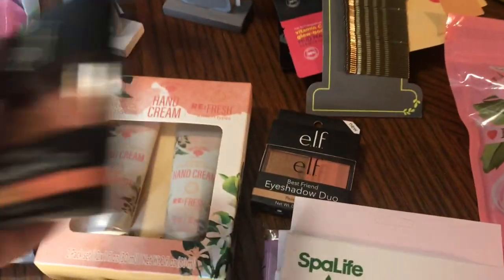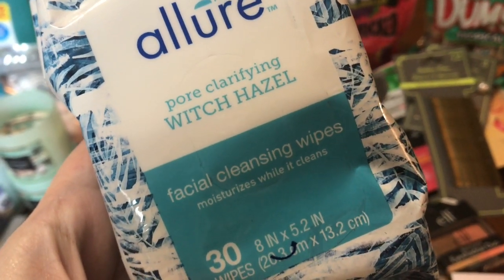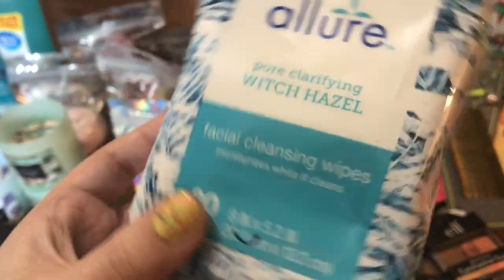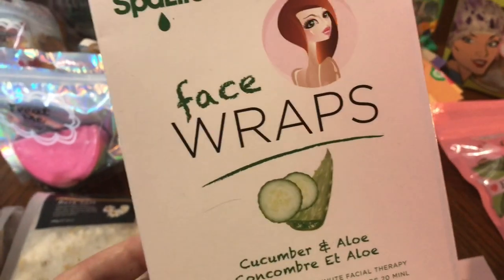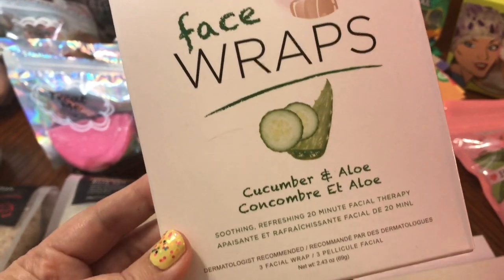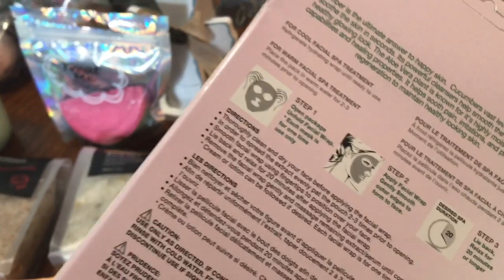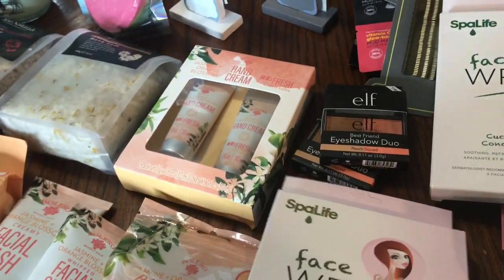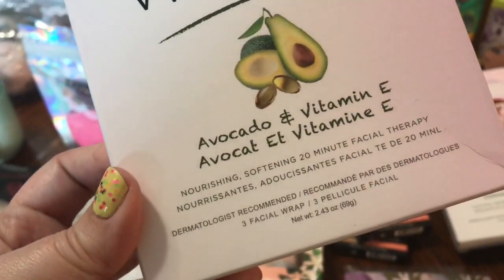These Allure Pore Clarifying Witch Hazel Wipes are back in — I absolutely love these. They are worth way more than a dollar. Some more Spa Life products — I got this three pack of Spa Life face wraps in Cucumber and Aloe. These are $15 on their website. And I got the Spa Life Avocado and Vitamin E in the three pack, also $15 on their website.